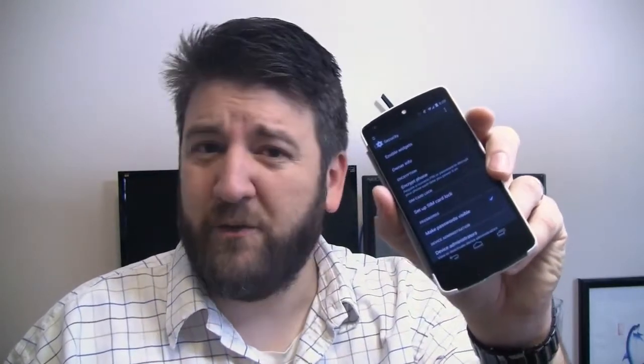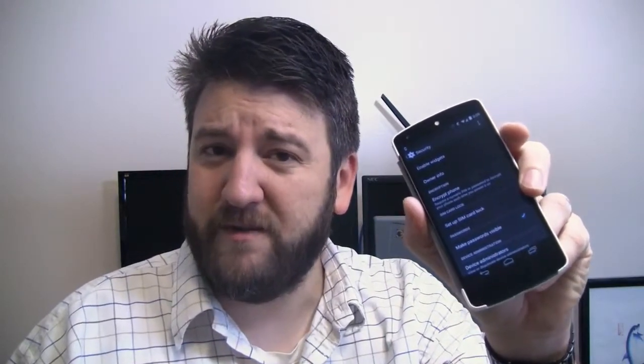It's happened to the best of us — even some relatively high-ranking people at Apple have left their brand new prototype phones in bars. I'm Joe Levi for Pocketnow, and here's how you can use encryption to make your phone a little bit more secure, just in case it gets lost somewhere along the way.